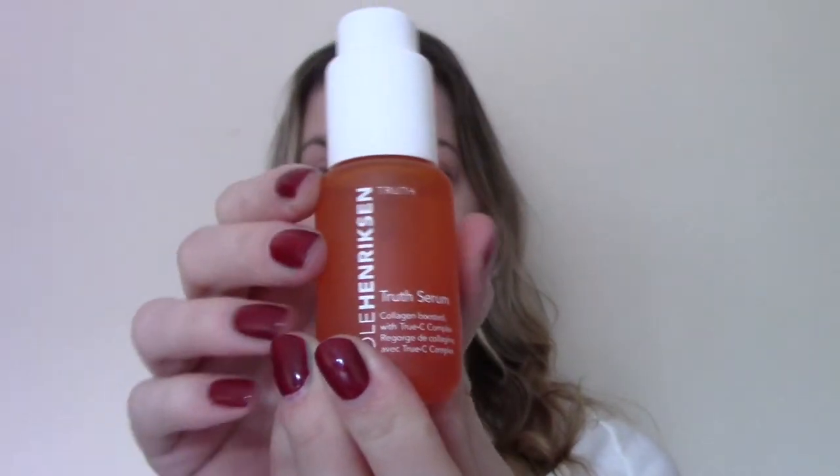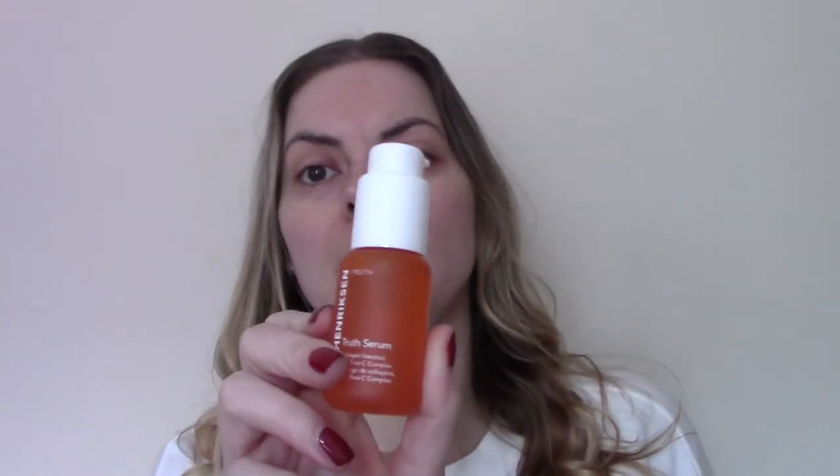Truth Serum is maybe one of the more iconic products from the range. It has recently launched another serum in the Truth range called the Banana Bright Serum — I'm interested in this, please let me know in the comments if you have tried it. I've used this Truth Serum for many years, I really really like it, as do a lot of people — it's a bit of a cult product with a four-star rating on the website. Here's how it looks: it has an orange colour and a runny consistency. The scent smells like juicy oranges, kind of like orange sweets — it does smell a bit artificial, but I like it.